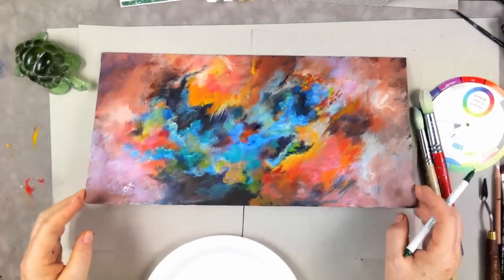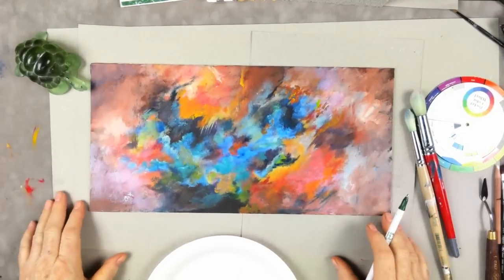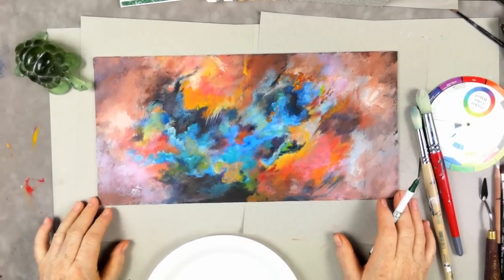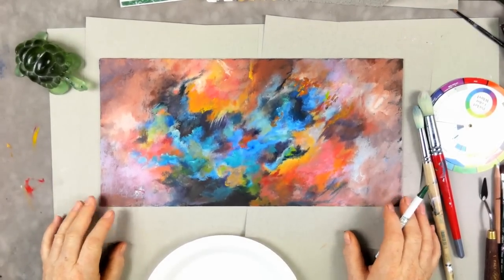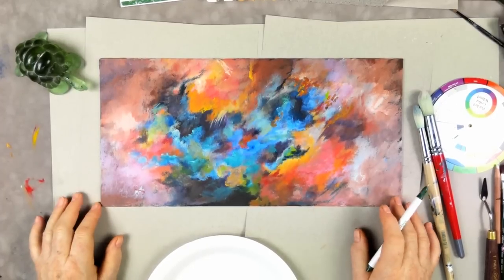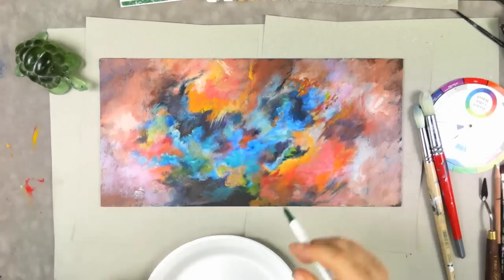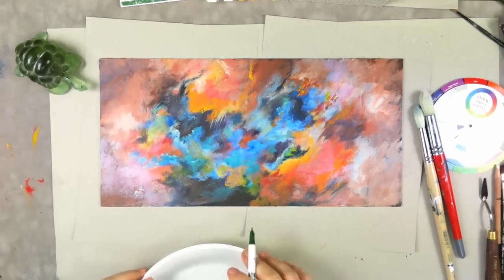This is an 8 by 16 canvas panel, but you could do this on anything. I think this would be spectacular really large — I'd love to see this about 36 inches wide and about two feet long. So the colors we're going to use today are white, thalo blue, and ultramarine blue.